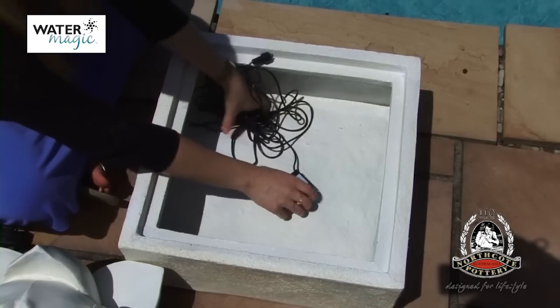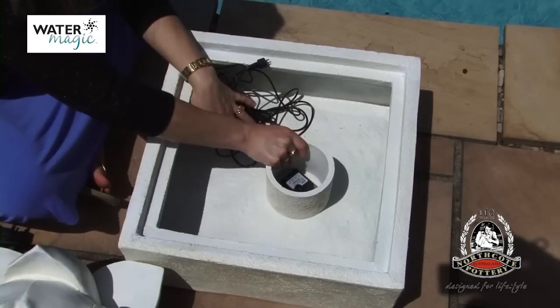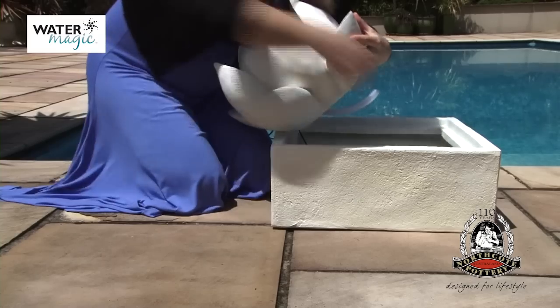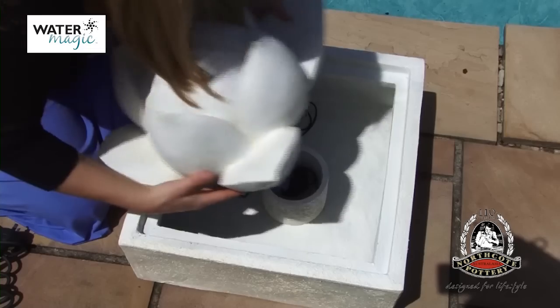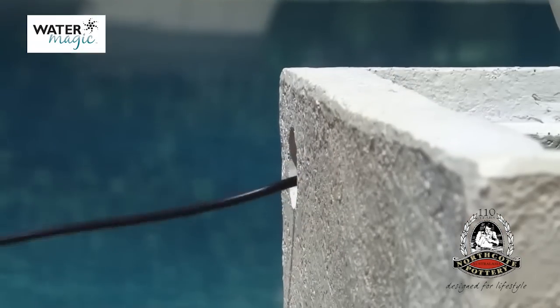First, place the pump in the base of the fountain. Put the cylindrical piece on top, feeding the cord through the hole. Connect the loose tube to the pump. Then gently set the top piece into place and feed the pump cable through the hole in the base.